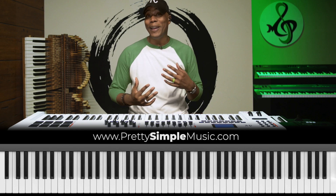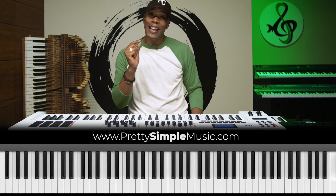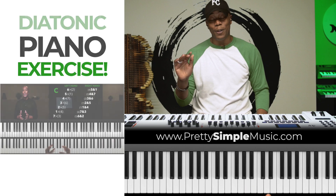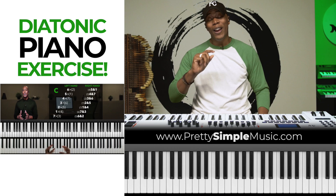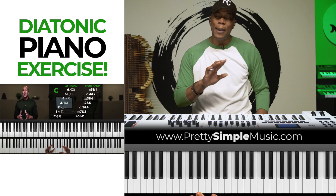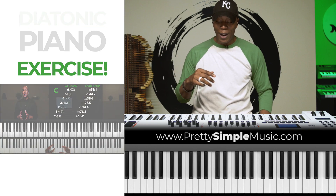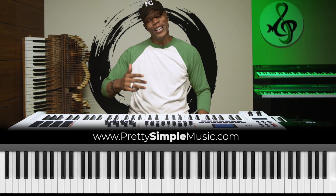This next one I like to call a 'movement' — it's not so much a chord progression, it's a classical movement. We break that down in our diatonic piano exercise on our YouTube channel. If you type in 'diatonic piano exercise, Pretty Simple Music,' you'll find how to play this exercise in all 12 keys. Let's jump into it.